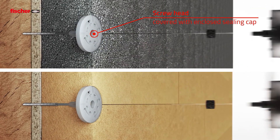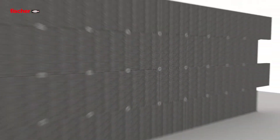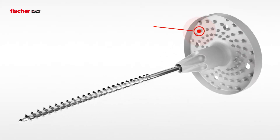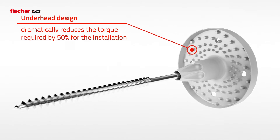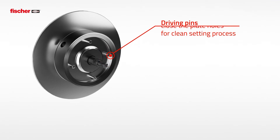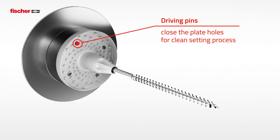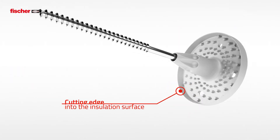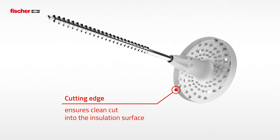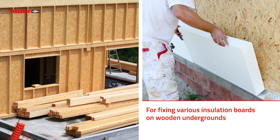The sealing cap ensures a closed surface over the countersunk head and thus a reduction of transmission heat loss. The design of the Thermos 6H under the head enables significantly reduced insertion torque. The driving pins of the setting tool close the plate holes so that no drill material escapes, and the sharp cutting edge ensures a clean cut into the insulation surface – for fixing various types of insulating material to wooden substrates.